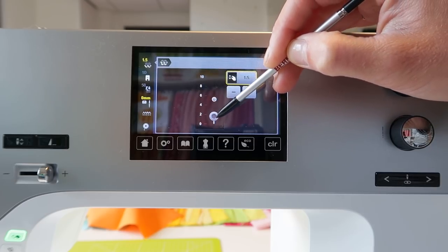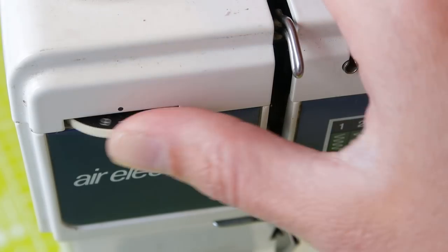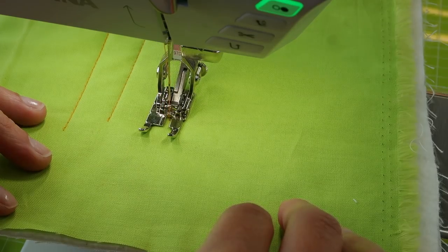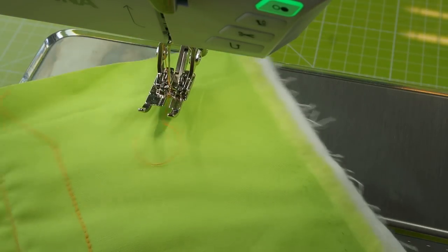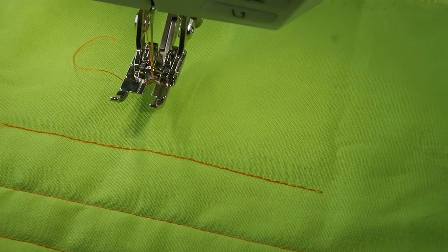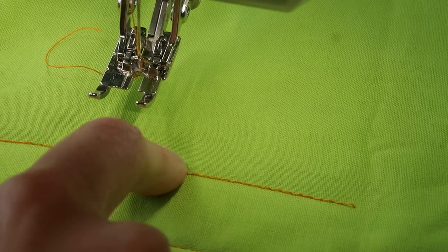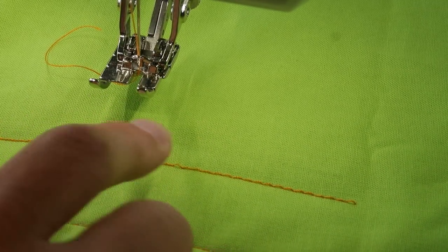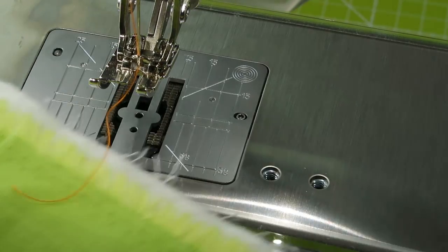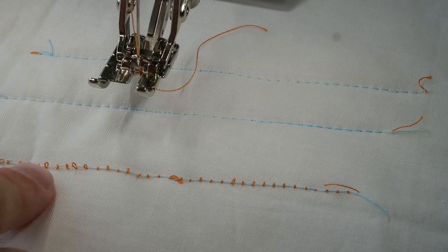Let's see what happens when I decrease my top tension a lot. On the top, this kind of looks okay — let me zoom in — you can see it, but you can also already see that these stitches are pretty loose.